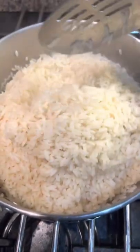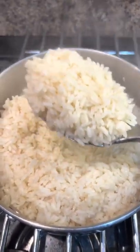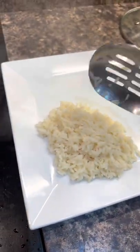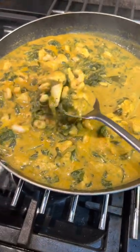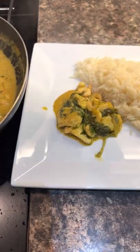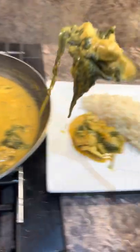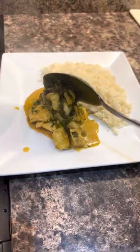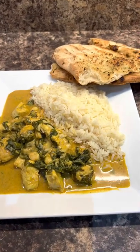Alright, let's plate up — here's the rice. If you want sticky rice, just don't rinse it. But how good does this look? Who needs takeaway? I've just put a bit of naan bread with it — how good does that look?